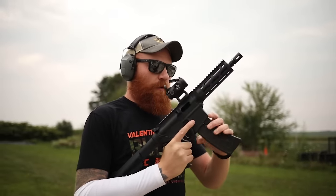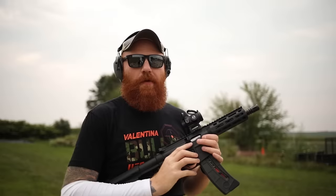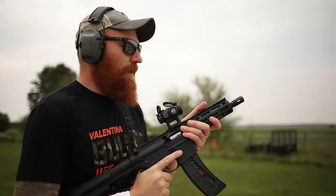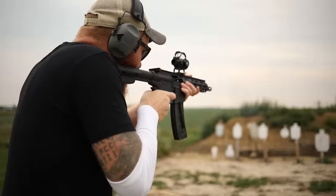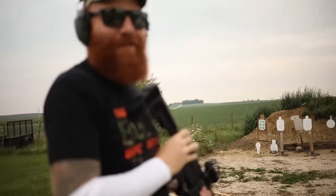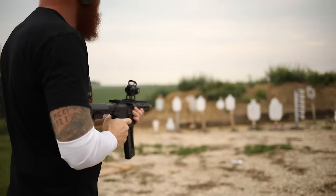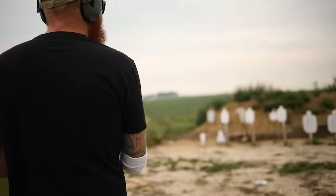Now we're running some Remington Golden Bullets — that's what we ran the last mag of as well. It seems to be running them really well. I have like 20,000 to 30,000 rounds of that stuff — it's really cheap .22 and sometimes it works, sometimes it doesn't, so I appreciate when guns are reliable enough to handle it. A little hip shooting at 20 yards, got to love it. Got some shorter mags here — these are my hunting mags. Let's try a little left-handed hip shot.